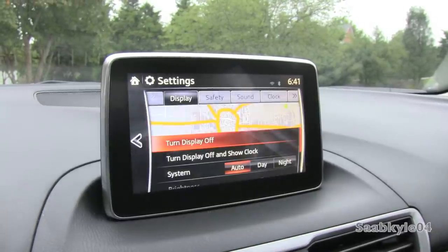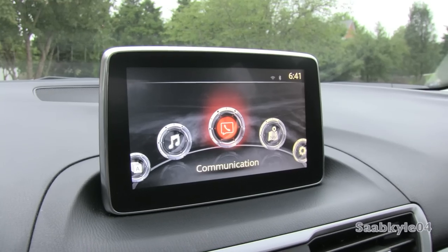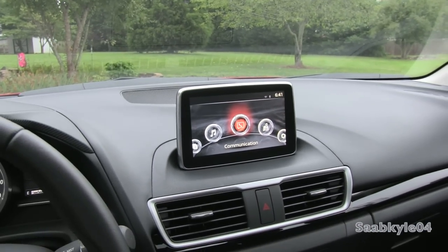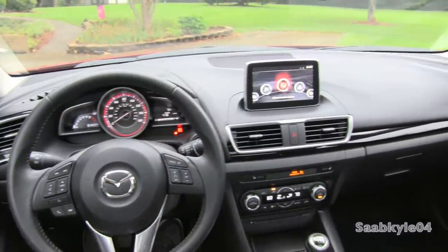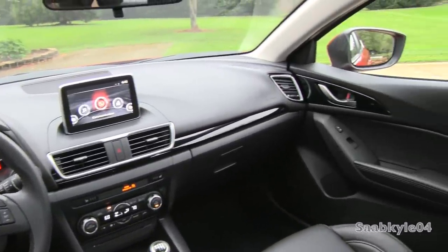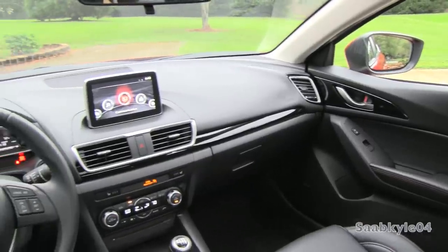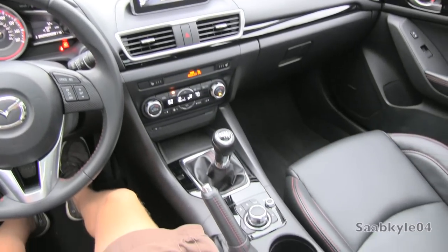In a nutshell, those are all the basic features of the Mazda Connect media system available in the 2014 Mazda 3. Just like what Mazda did with the new 6, the 3 has a very upscale-looking interior. The build quality is fantastic overall for the price point, with subtle touches of silver brightwork and high-gloss black trim — overall a very nice looking package.